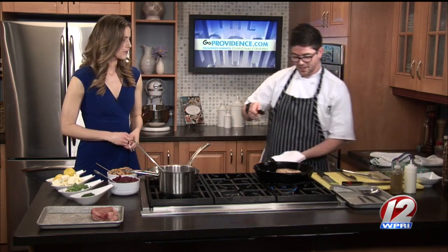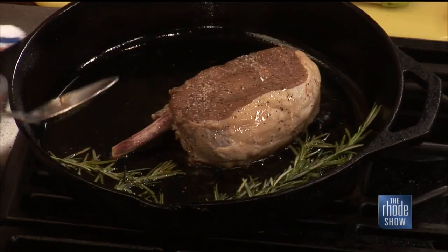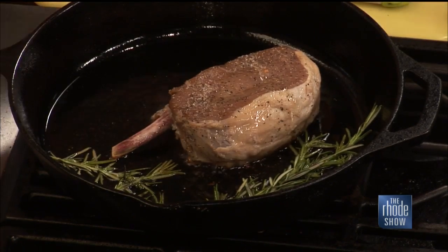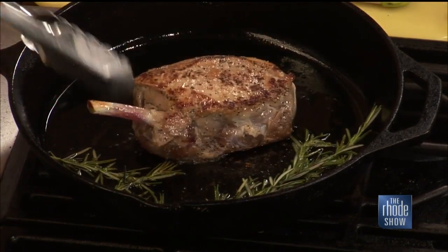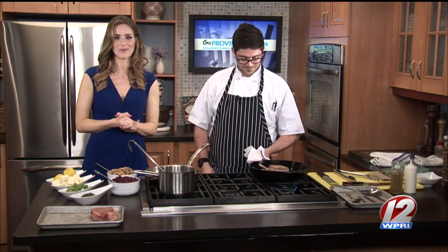Those aromatics are great — once those hit the pan, wow. Just be very careful if you're going to tilt the pan at home to baste it, so that oil doesn't splash over you. Look at that — we've got a beautiful color on our pork chop. Once you threw that rosemary in the pan, it totally changed the scent in this entire kitchen. It smells great, it looks great — we're well on our way.